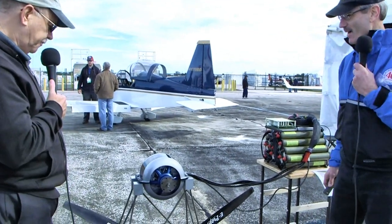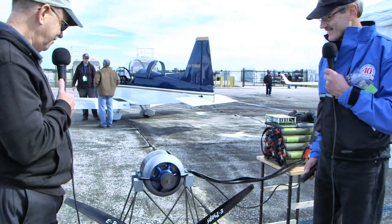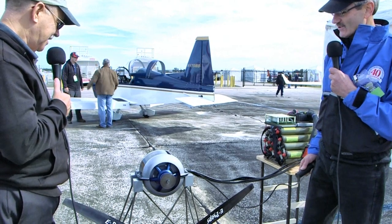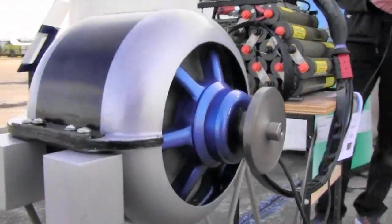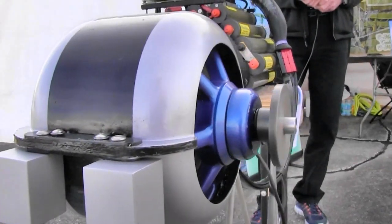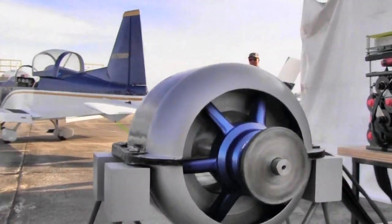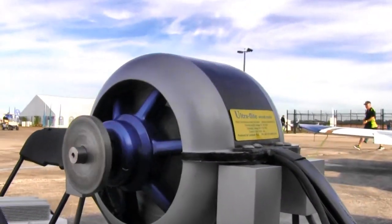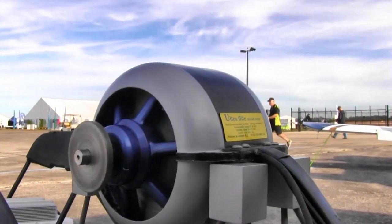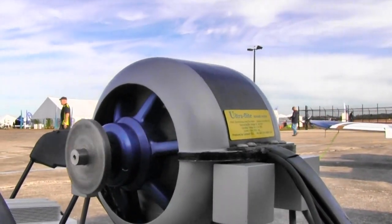Clear prop. Let's see it run. You can see I can run it very slow or I can spin it up, and you can bring it right down to an idle.